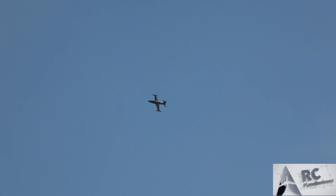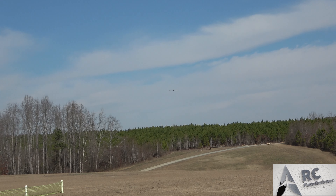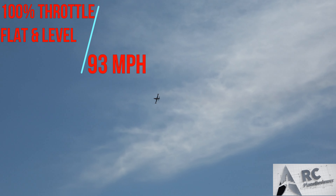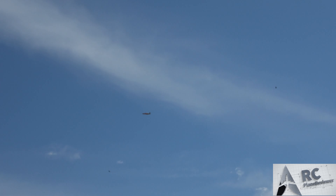Come back around — want to do flat and level, full throttle? Yeah, that's fine. We'll trim it for the wind. Flat and level, full throttle — here we go. 93, sir. 93. It just doesn't look like it, but it's such a big bird.